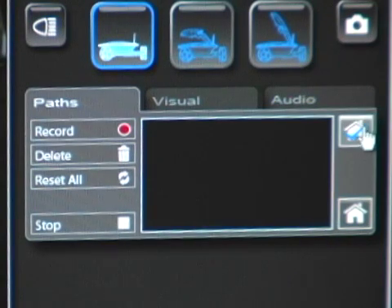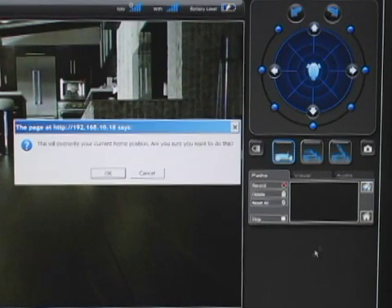Next, click on the Save Home button on the web interface in the upper right corner on the Paths menu. Click Yes to confirm you want to overwrite the home location.